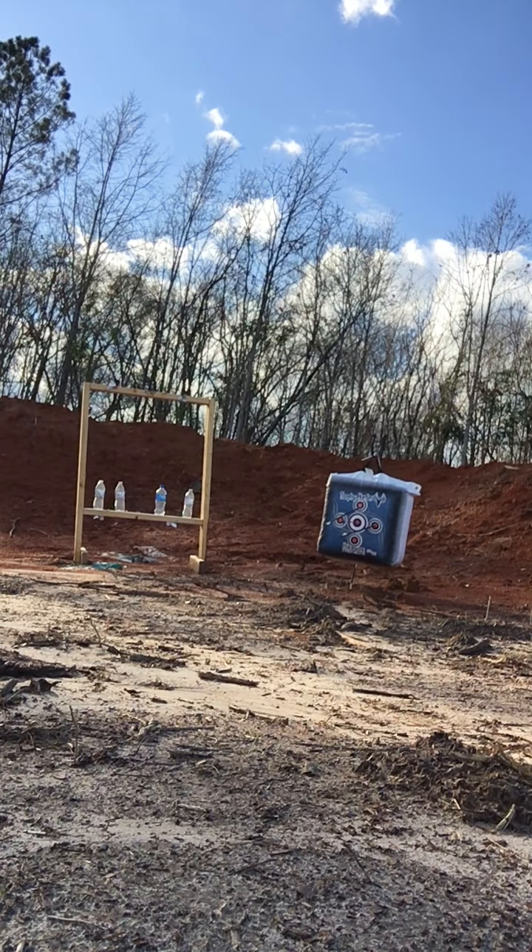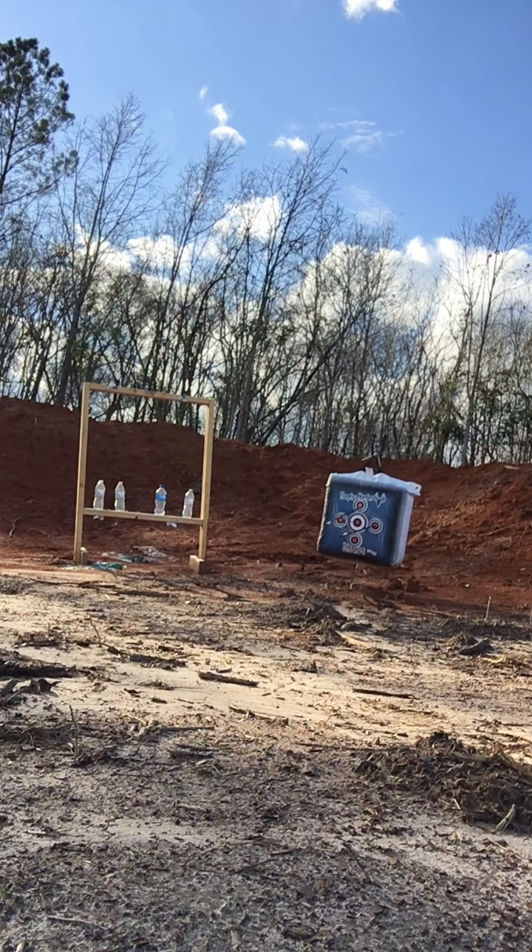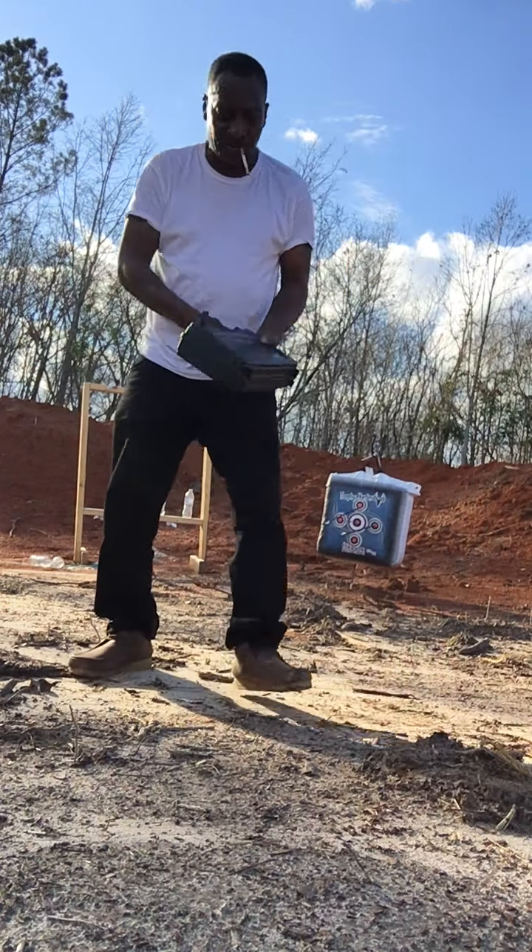It's your boy. This is with you. I'm going to shoot a couple of my new guns.